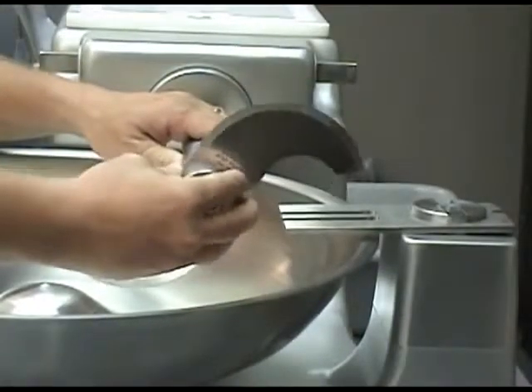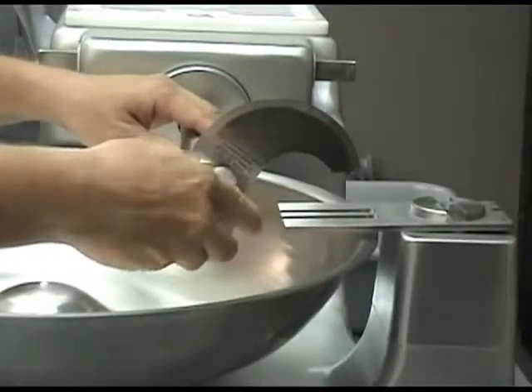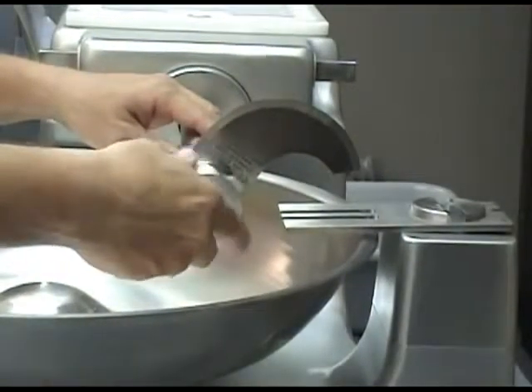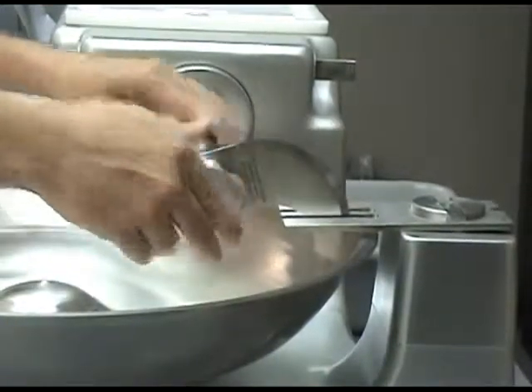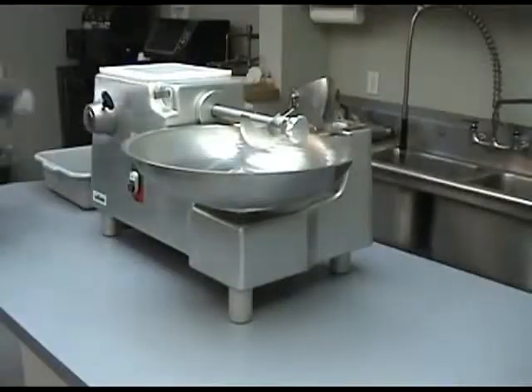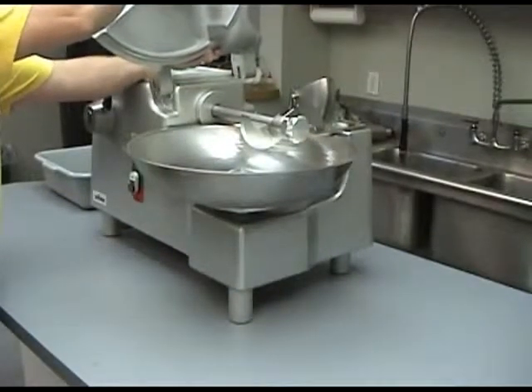Carefully reposition the knife assembly into the notch on the shaft and secure with the knife shaft knob. Confirm that the knife is in its proper position by manually turning the shaft. Slide the bowl cover back onto its mounting shaft.